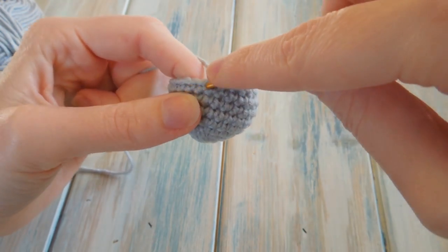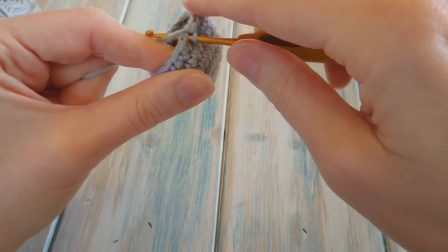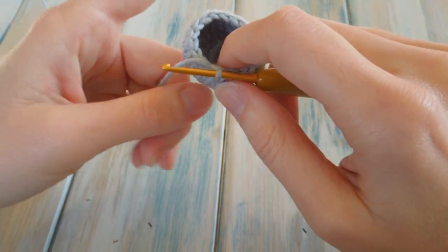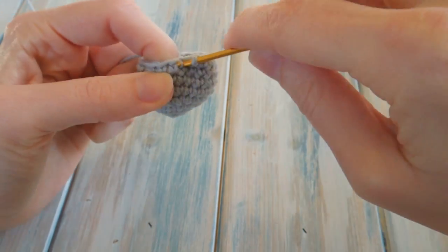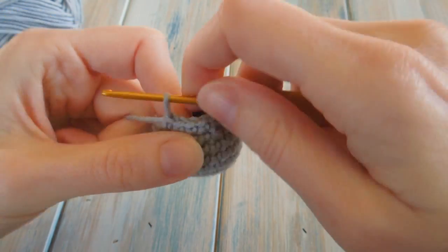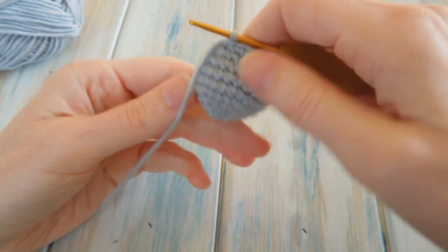Coming down to the last four: one single crochet in the next two, then single crochet the last two together — 23 and 24. That reduces your stitch count back down to 18. For round nine, just do one single crochet in each stitch around, keeping a stitch count of 18. Count up to 18. One, two... sixteen, seventeen, and the last one, 18.